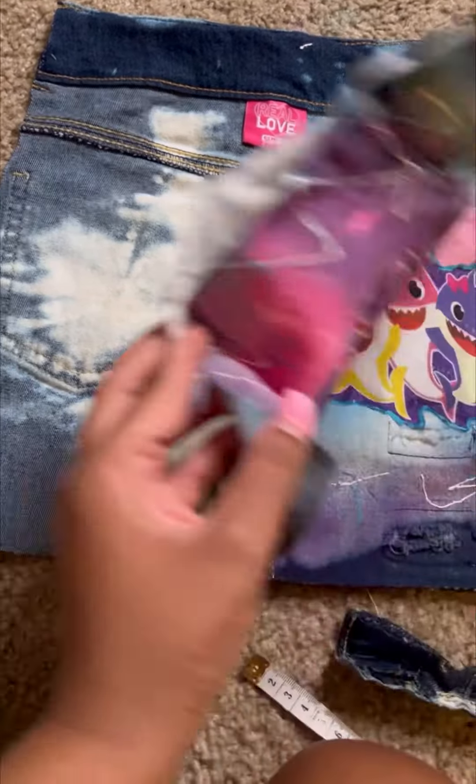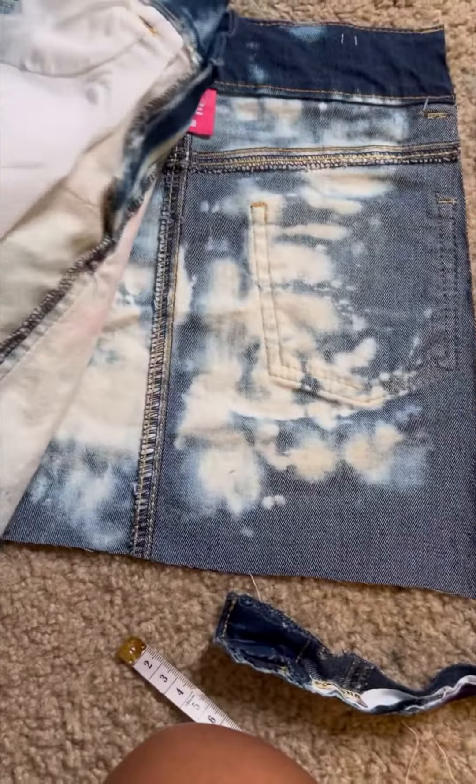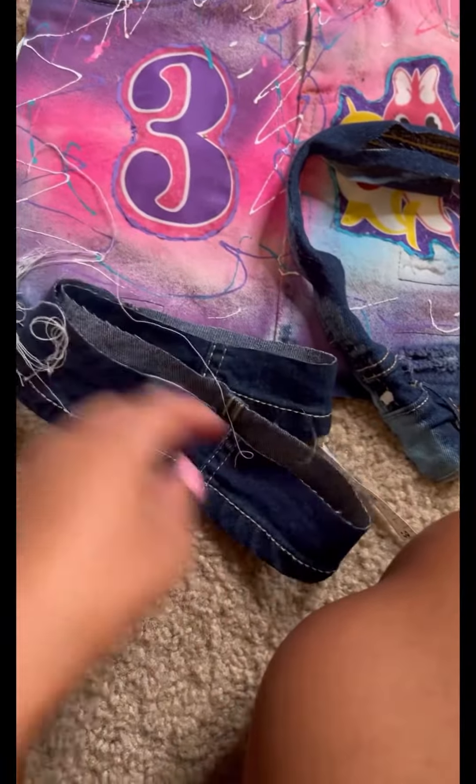Sometimes you got to do what you got to do. This is going from a size 8 to a size 3T. So I cut off the sides, and then this is the length I cut off.